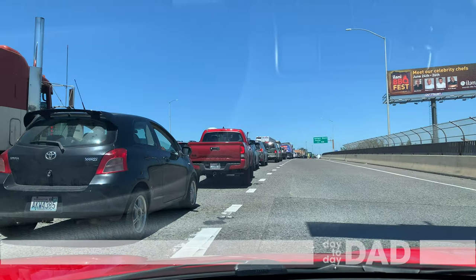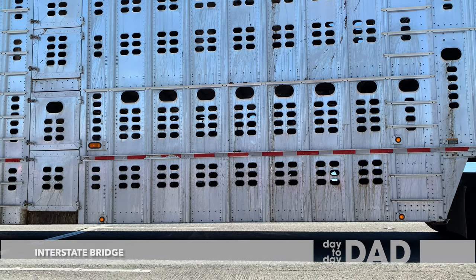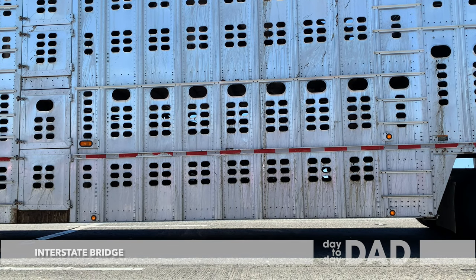The interstate bridge was up, so I-5 was shut down for a good 15 minutes. And we sat next to a cow truck.